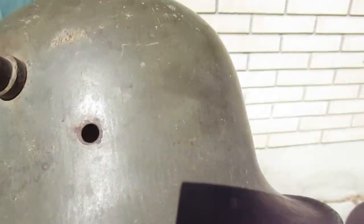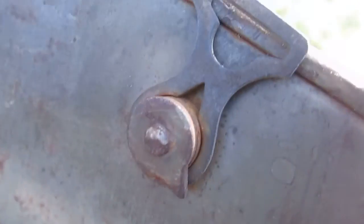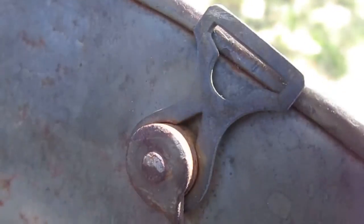Here's the next helmet. M16 or M18, I don't know. Nice original gray or green paint. It's got these kind of attachments for the chin strap, and I couldn't see any numbers on it. Nice helmet.